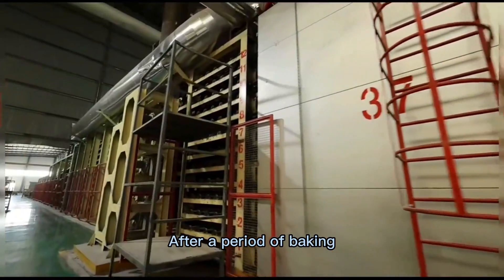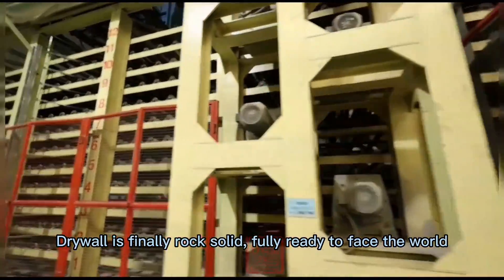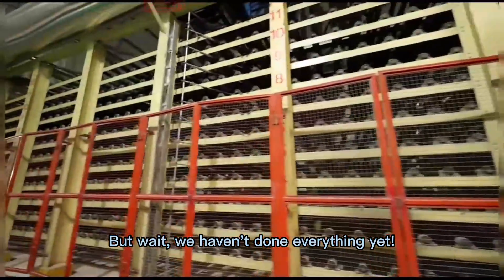After a period of baking, drywall is finally rock solid, fully ready to face the world. But wait, we haven't done everything yet.